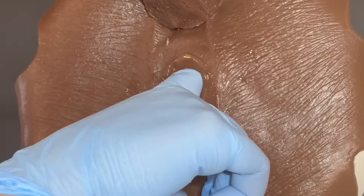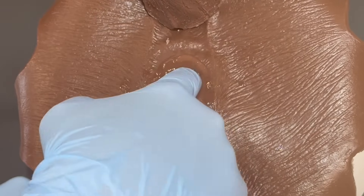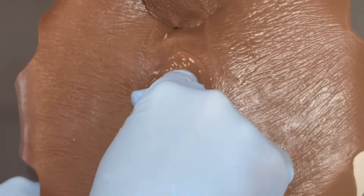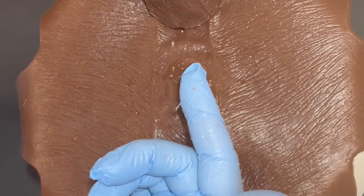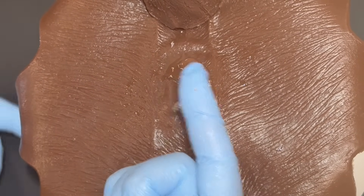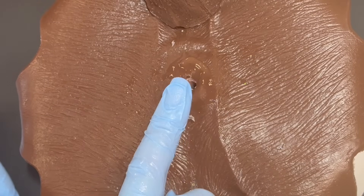My final step, after a very thorough palpation, is that once I bring my finger back out, I always examine the feces to make sure there's no blood, melanin, parasites, foreign material, or anything like that.